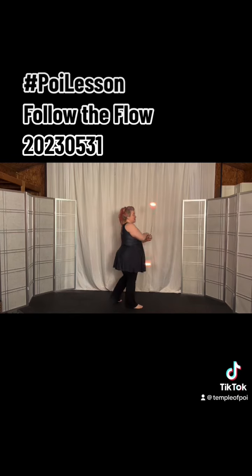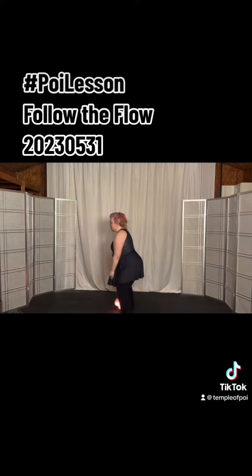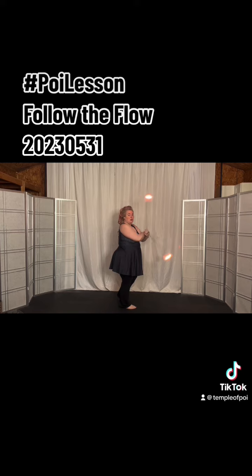You're in the underhand weave facing the right. Then from here, you open it up to circles. As you open it up to circles, you'll come over the top, open your legs, double stall, and from here come back the other way into the overhand weave.